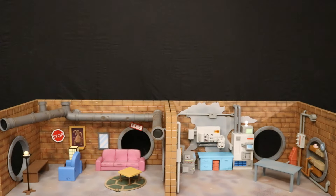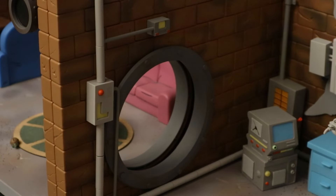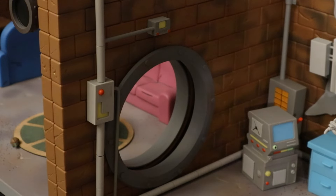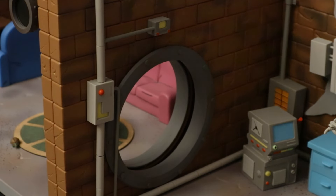Here are the two sets put next to each other — we have the sewer lair on the left and Donatello's lab on the right, making for a very long diorama. If you really wanted to, you could probably take off the middle walls and have a big open space. As it is, I have the two open sewer tunnels so you can go back and forth between the two — it's like different rooms. You see what I mean? There's a little doorway that goes between the two.